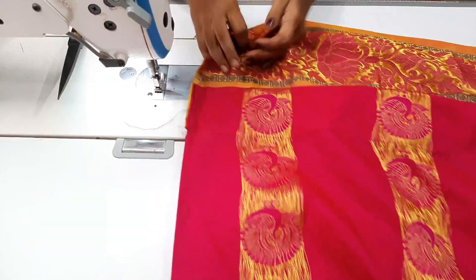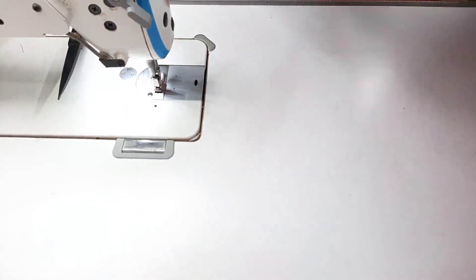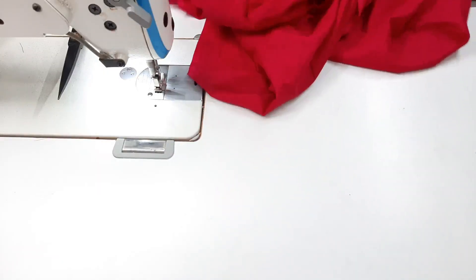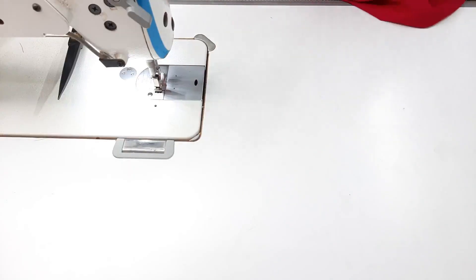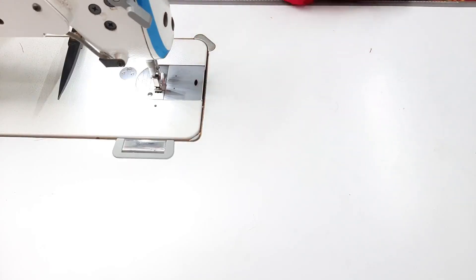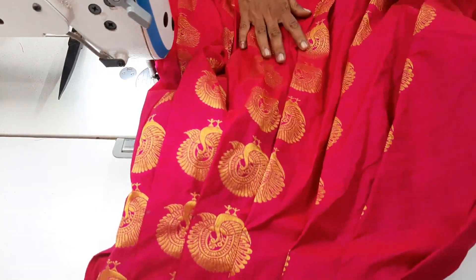When we finish it, we have to fold the border. Now we have to attach the lining and the main cloth. We have to ready our full skirt. If you don't have any doubt about it, we will clear it. Full skirt and blouse — we have to cut and stitch.